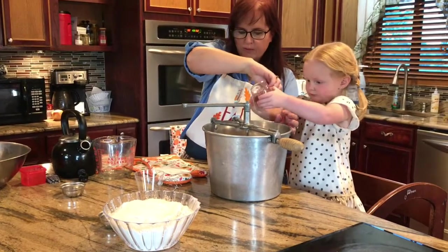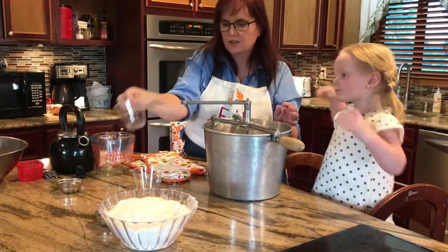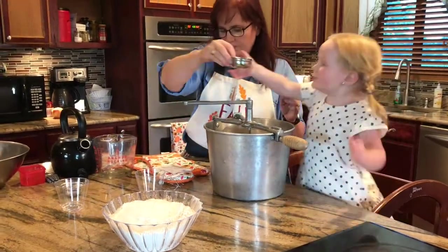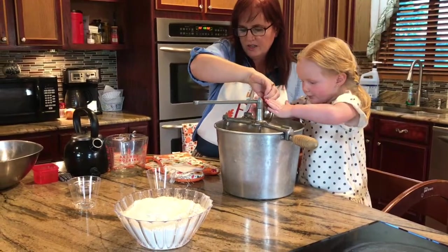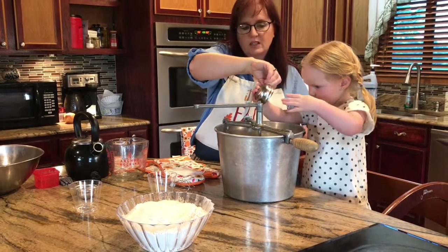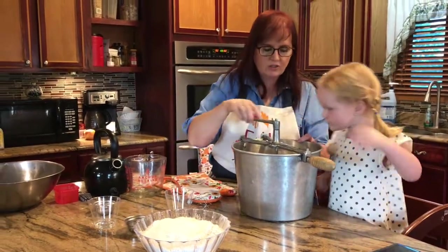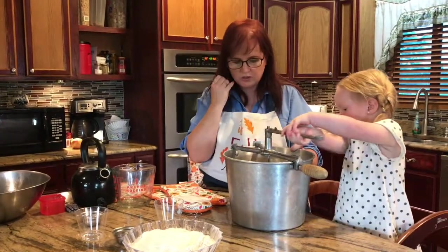So it's a fourth of a cup of oil — any oil works, I use olive oil. We have our salt, one and a half teaspoons of salt. You can use less if you want. If you can't have salt in your diet you can definitely cut that back, but one and a half makes it pretty good.